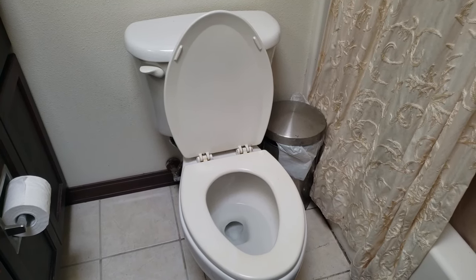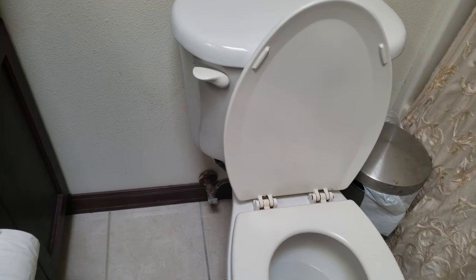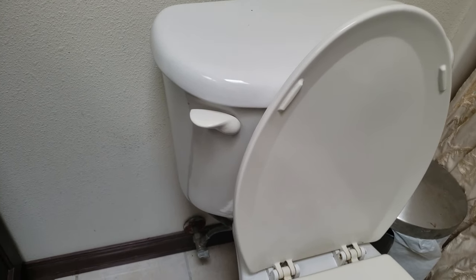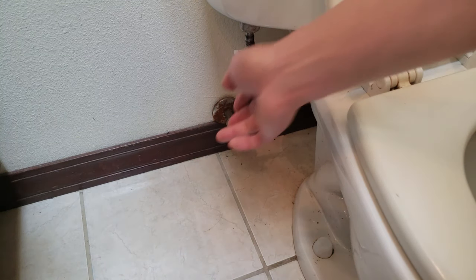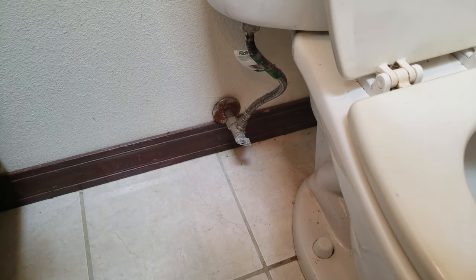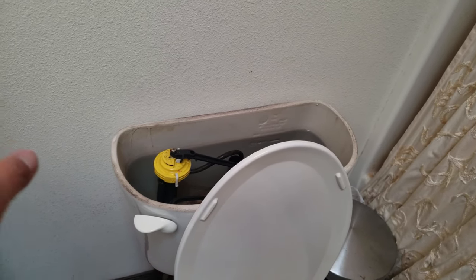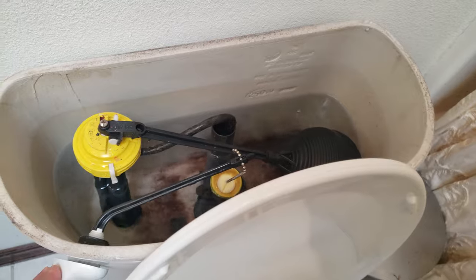Alright, welcome to my master bathroom — nothing impressive. I'll be installing it to this toilet. The first step is to turn off the water supply. You're going to turn this off until you don't hear any water being supplied to the reservoir. Next step, I'm going to flush the toilet and hold it down until all the water is drained from the reservoir.